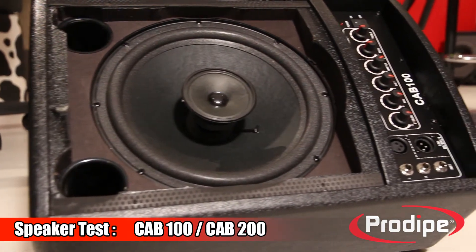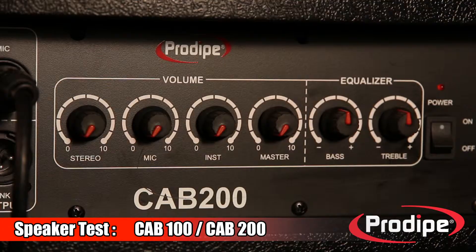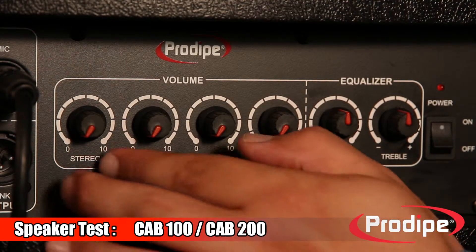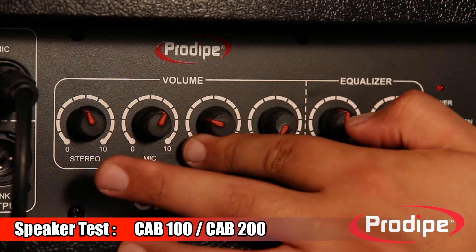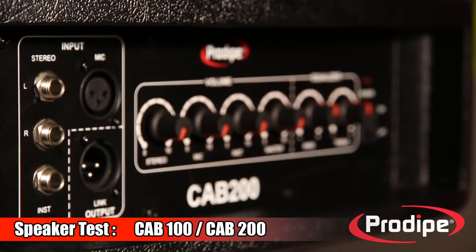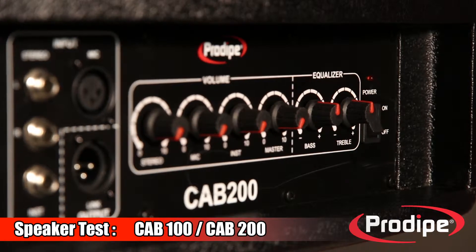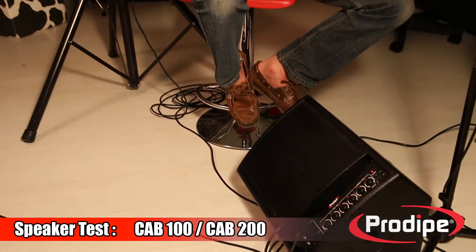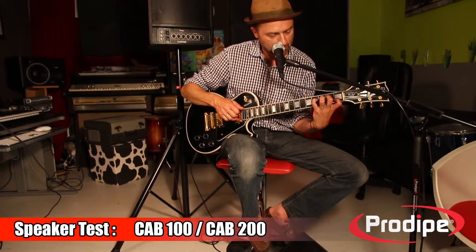They are both manufactured in the same factories that make our studio monitors. Proel has done it again, creating a product that combines quality, toughness, and power — all at an unbeatable price. The best way to emulate studio quality on a sound system speaker is to feed it with coaxial drivers, extended bandwidth, dynamic power, and impeccable sound output.